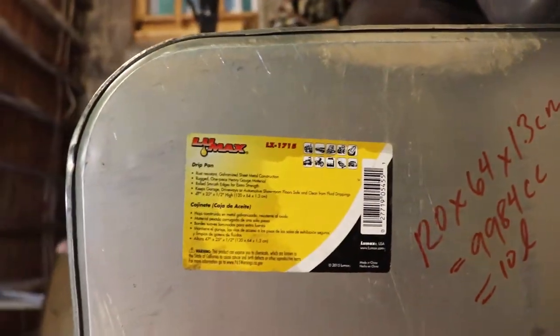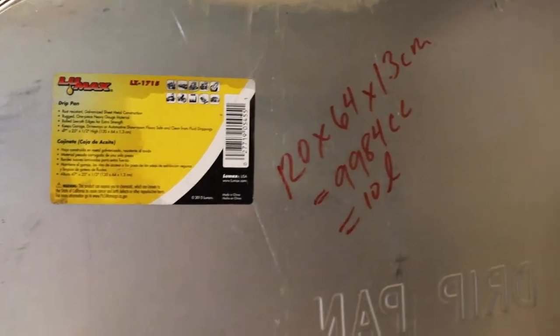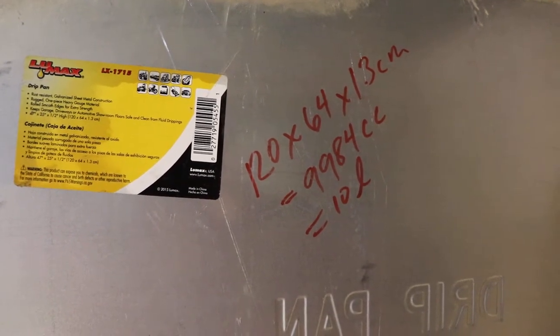Take a look at it — it's a Lumax LX-1715. If you do the math, it's 10 liters, fill to the brim of course.